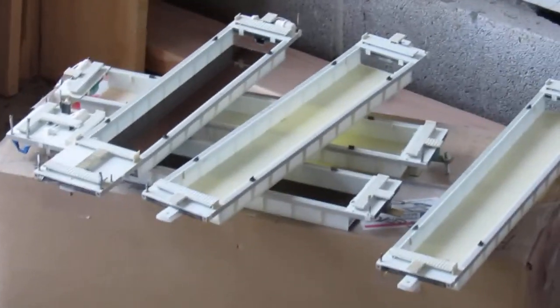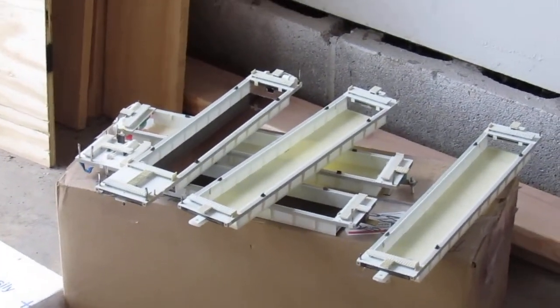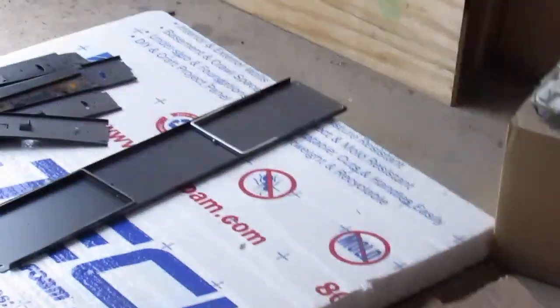So we'll get some primer shot on these intermodal cars. I have the wheel sets for these and it's about high time I get them done. Once again, this is Kenny at Lionel for Less.